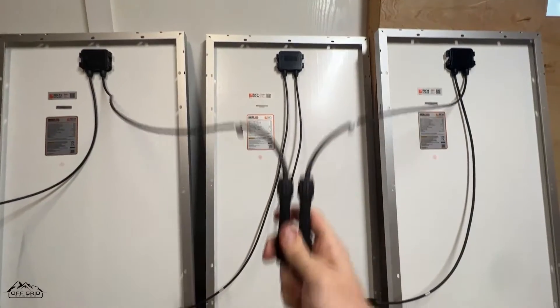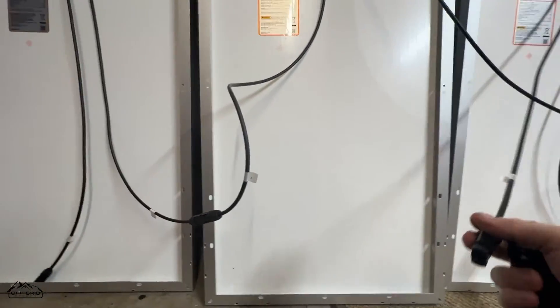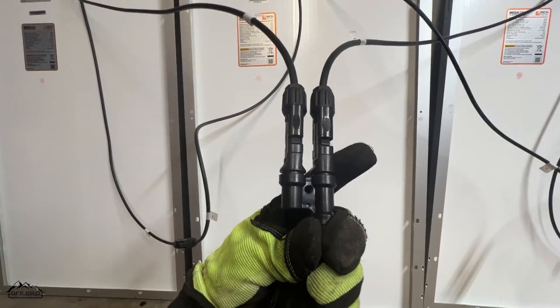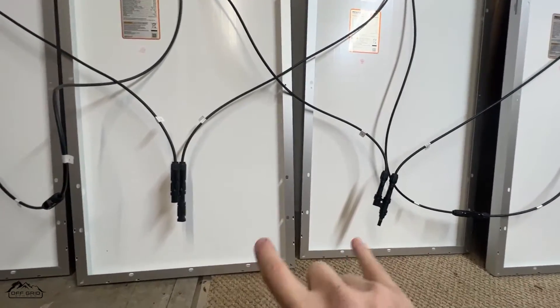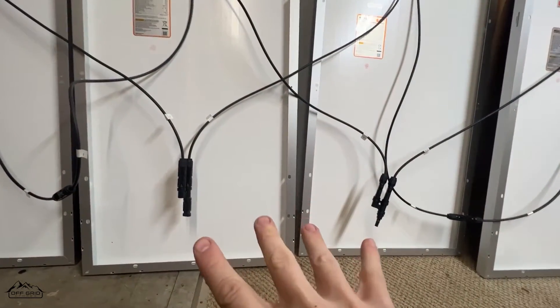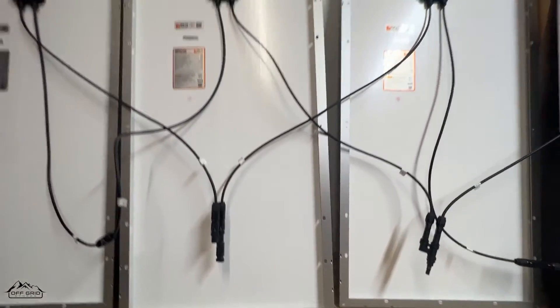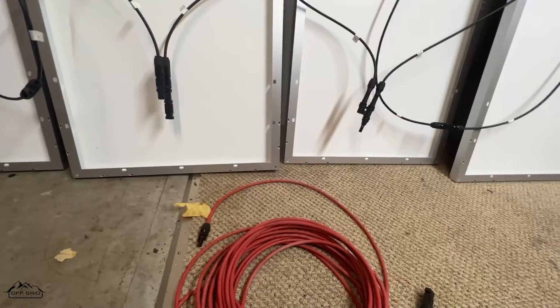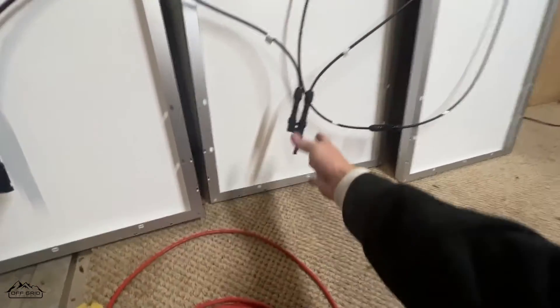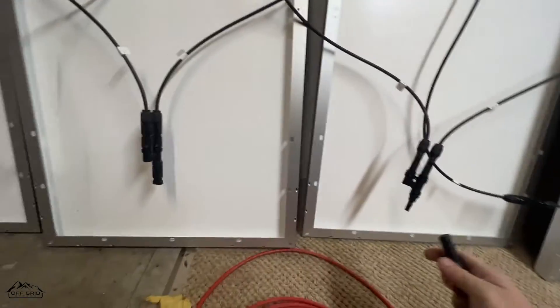With the series-parallel array connected, we now have the two positives joined and the two negatives joined. If you need to reach a solar generator that's 20, 30, or 50 feet away, you're going to need an extension cable — we have these on our website and I'll link them below. You want the positive extension (red cable) to connect with the positive output. You'll see that one side is male and the other is female, so you just connect those together.